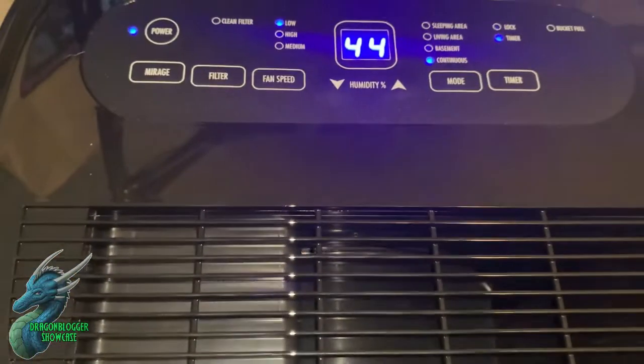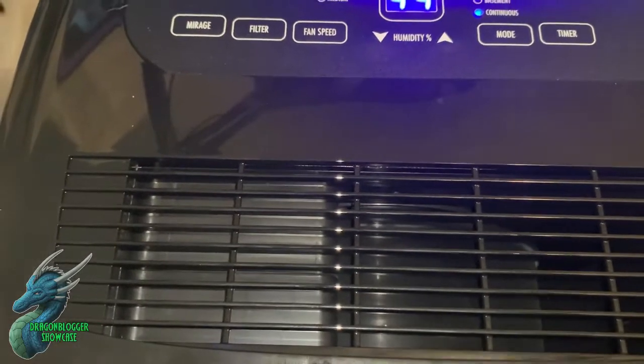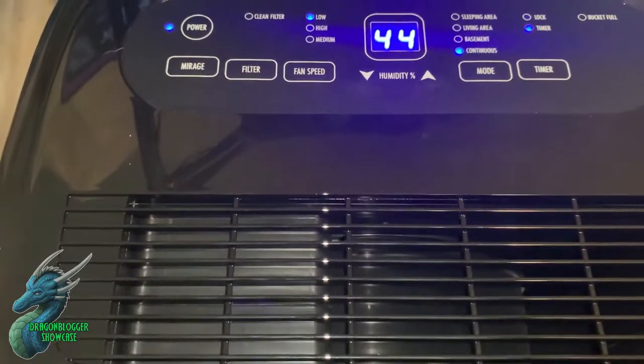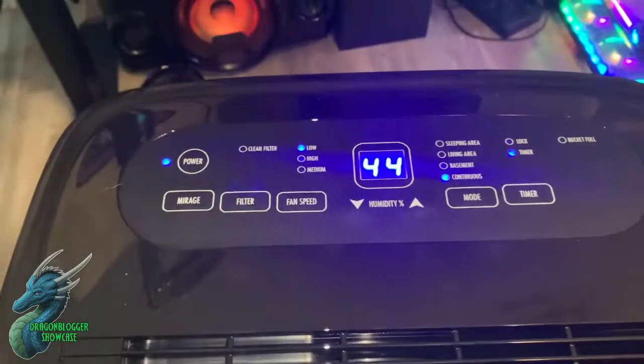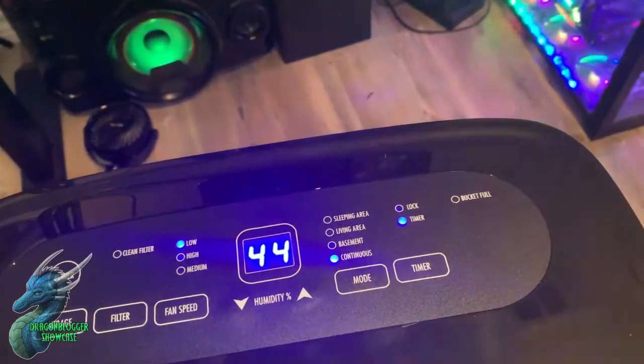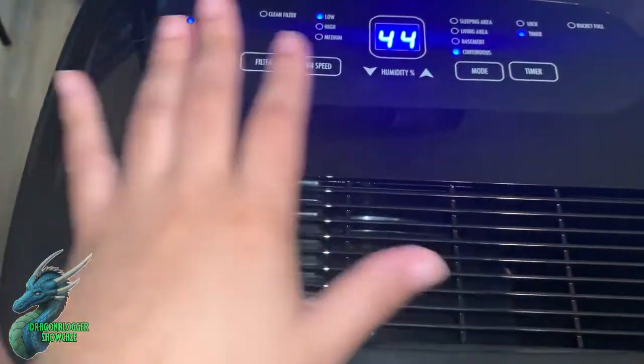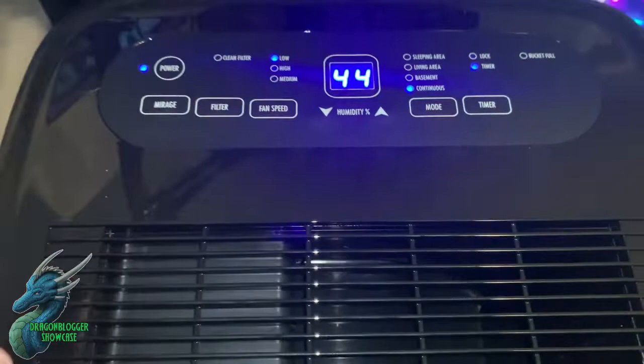Right now it's reading 44 — it was 45 — so you can already tell it's working. I'm in about a 16 by 16 room and this thing does an amazing job constantly dehumidifying. When I first started, the humidity in the room was about 57, and now it's already down to 44. This thing works absolutely fantastically, and it blows out really cool air too, which I really like.